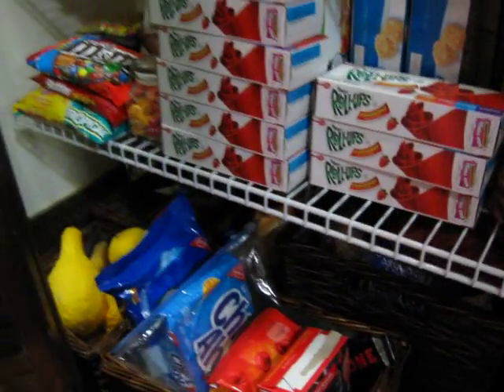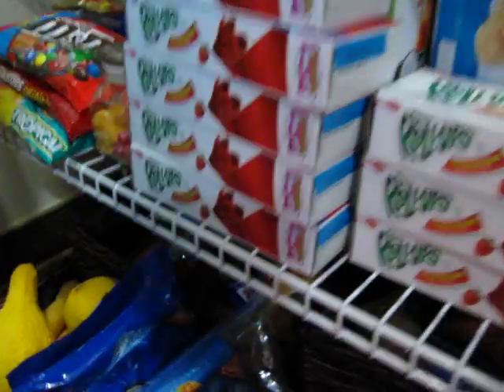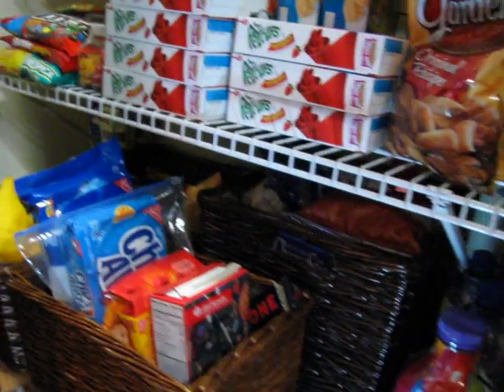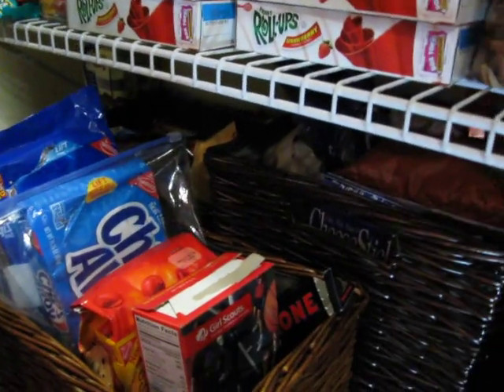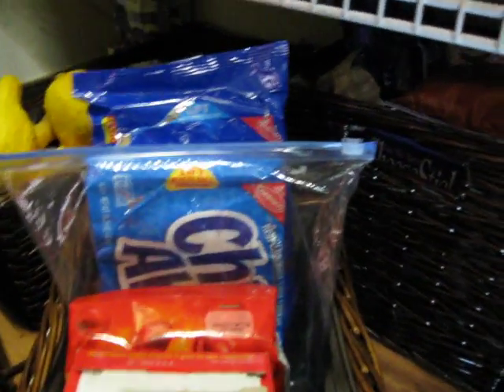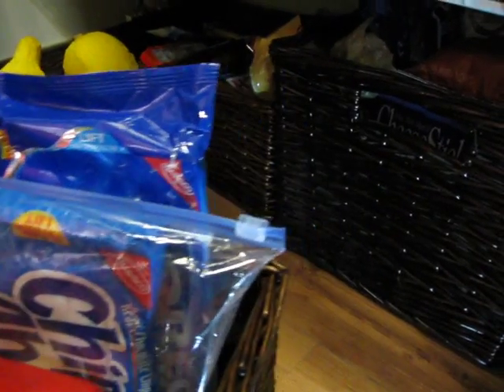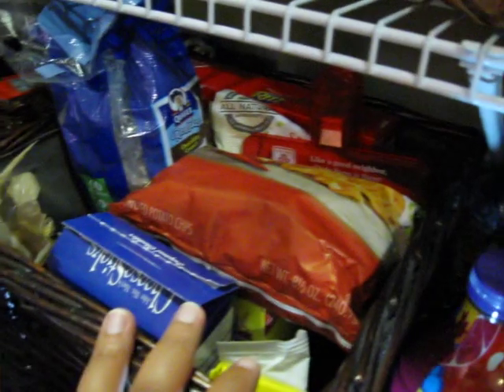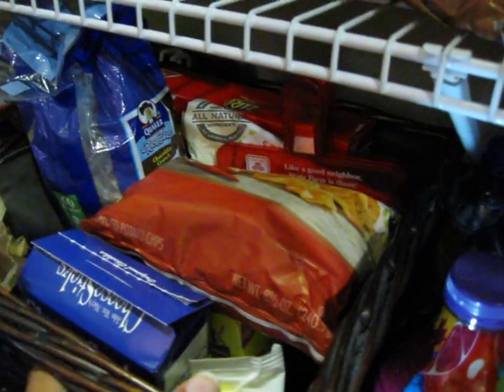So we are going to start at the bottom here on the floor. I use every inch of space possible, including the floor. On the bottom we've got some of my baskets — these are baskets that I purchased from Walmart. Any open snack items or open food items go in these baskets. The rule in our house is anytime the kids open a snack, it goes in one of these two baskets here. And once these baskets are full, they're not allowed to open any more snacks. They have to go through these first.